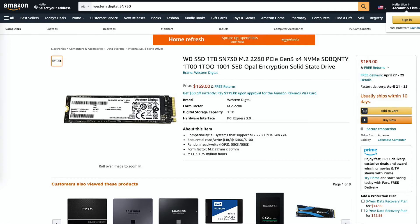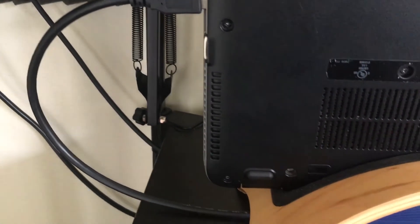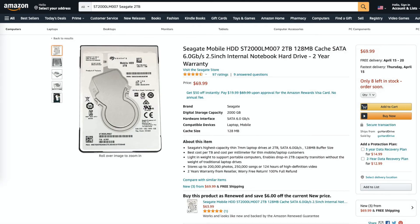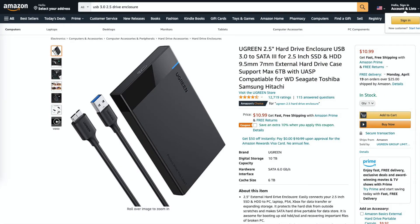You can find the Western Digital SN730 drive on Amazon — it's quite affordable and highly recommended. Inside the drive enclosure I'm running a Seagate 2-terabyte drive at the 6 gigabytes per second SATA 3 standard. It's reliable and affordable. You can pick up these enclosures on eBay or Amazon — I found one for about $10, and it's a quick easy way to expand your storage. They're also great for mobile use.